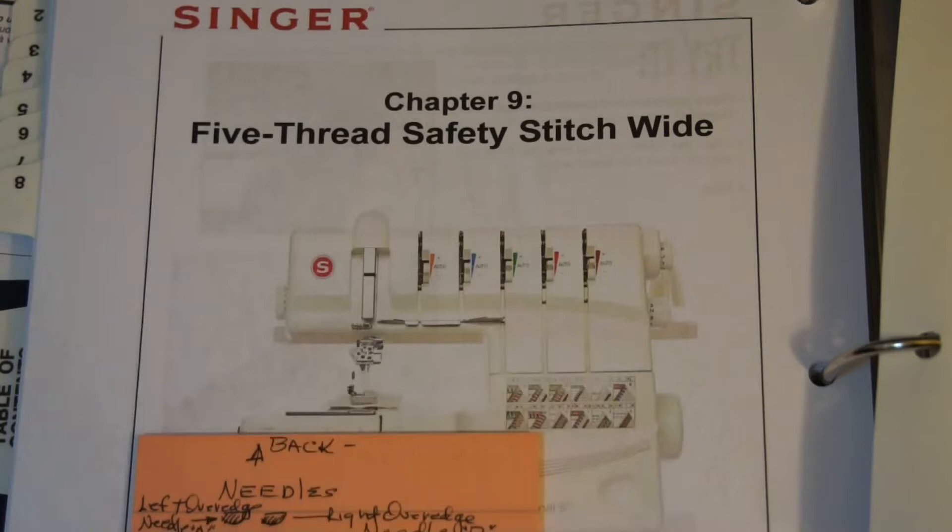I have found some errors in the book. You've got to be alert.